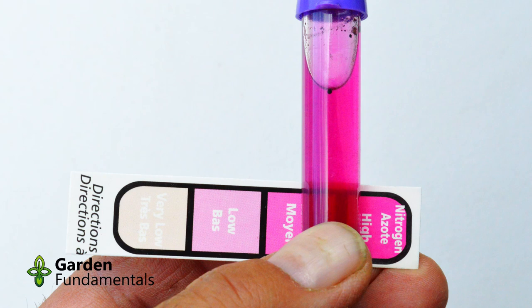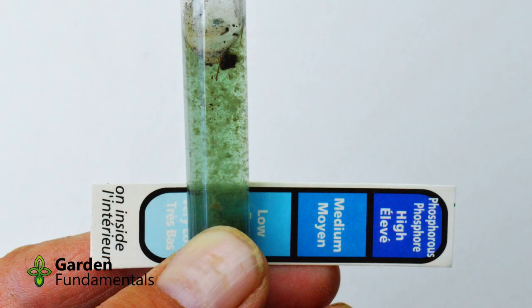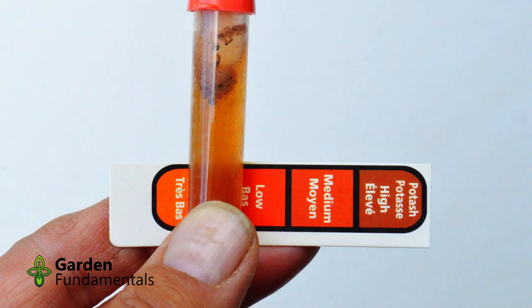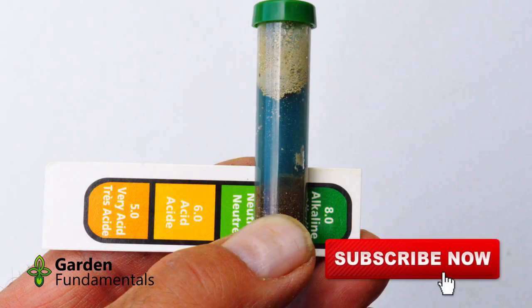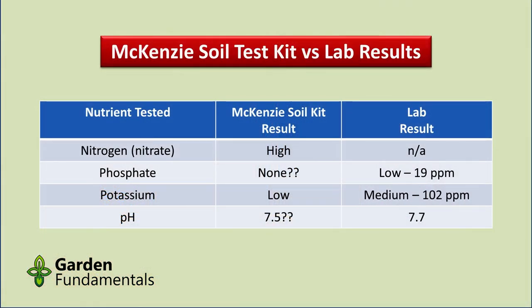Here's the result of my nitrogen test, which is between medium and high. The test for phosphorus didn't seem to react properly — the chemical never dissolved in the water and no color was formed. If I had to guess, it's very low, but I don't think this test really worked. The result for potassium is very low. I'm not sure what to make of the pH test — the color of the solution is blue, but that does not match the color patches. This demonstrates one of the problems with this type of kit: it can be very hard to match colors.